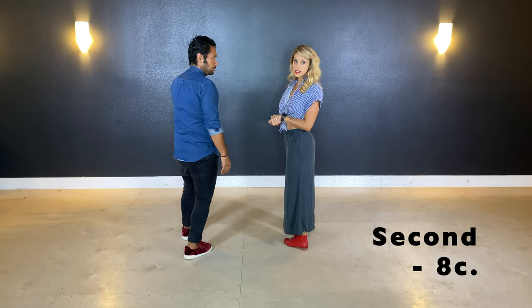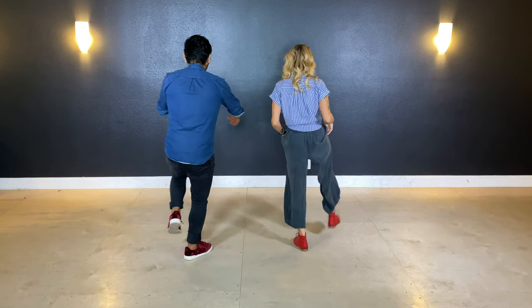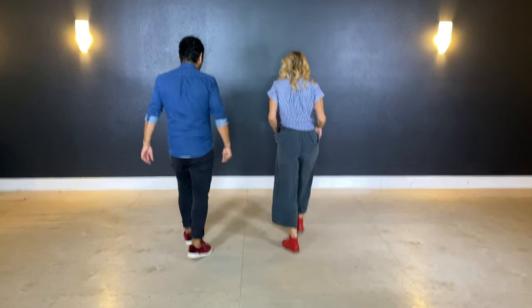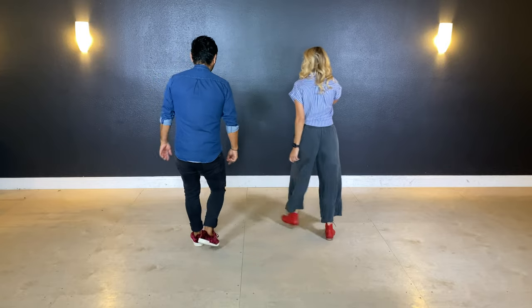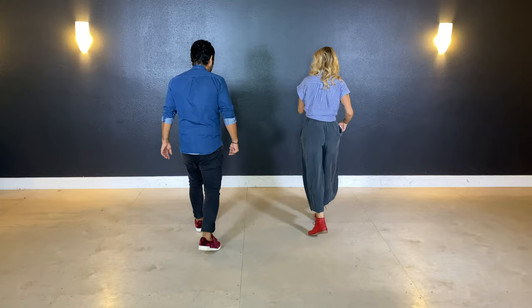From here, we have a rock step variation to go into the next move. We're going to do a kick, ball, kick, ball, change. Try one again — we're going to go kick, ball, kick, ball, change with numbers.